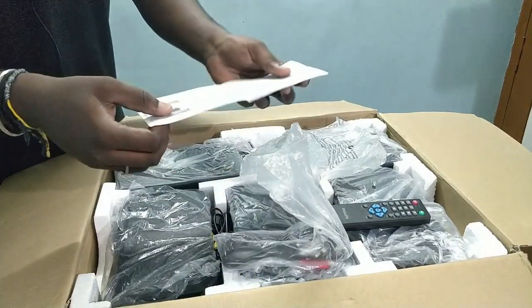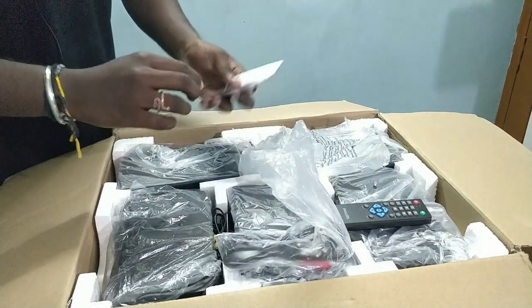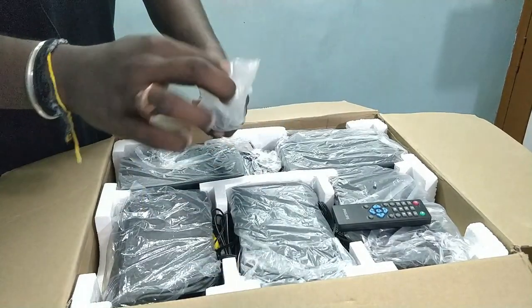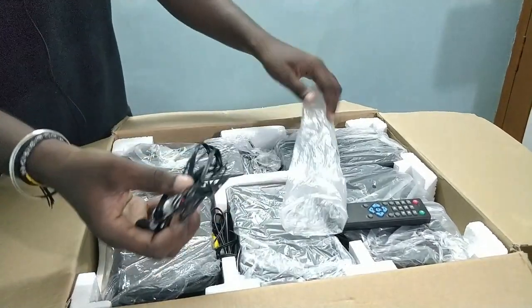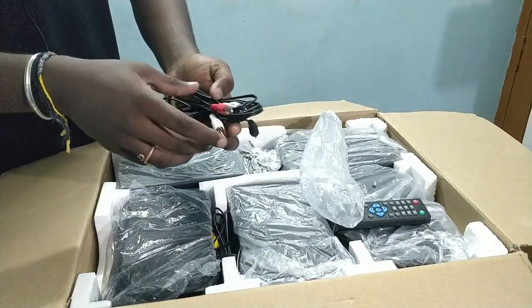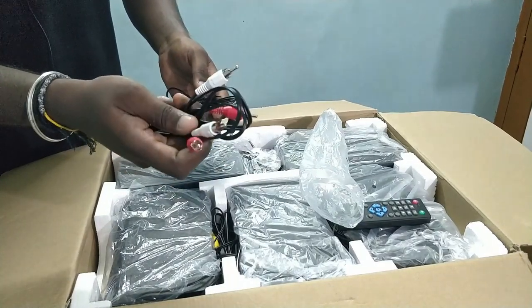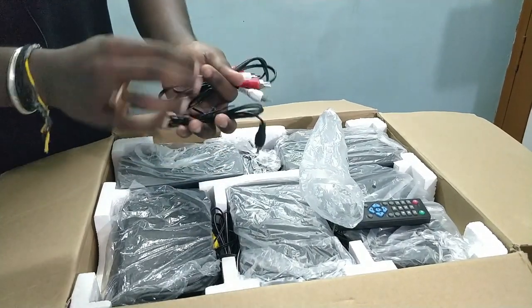As usual, there is a user manual. There are wires here. Here are two-pin wires.